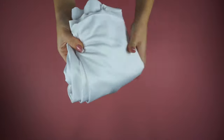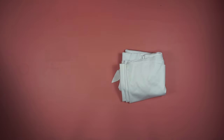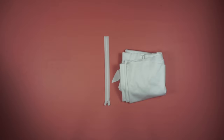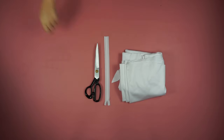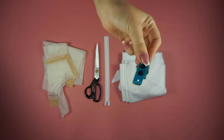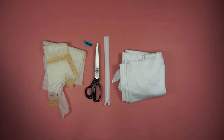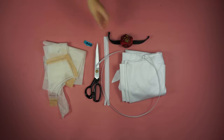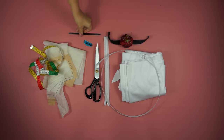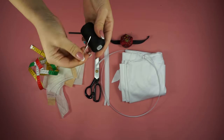For the material I'm using one and a half meters of cool stretchy fabric. I'm also using a 30-centimeter hidden zipper, scissors, my pattern, and these buttons — though you don't have to have them, I just choose to. Other supplies include pins, plastic boning, a measuring tape, pen, needle, and thread.